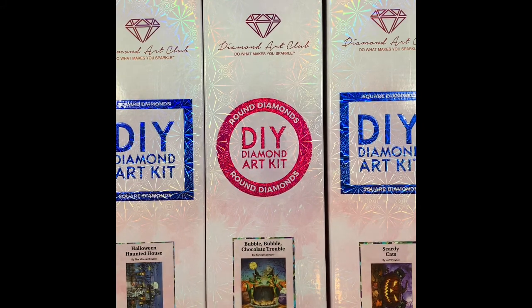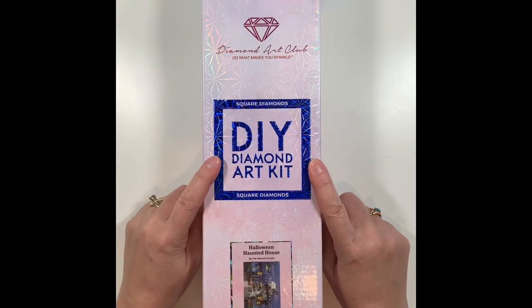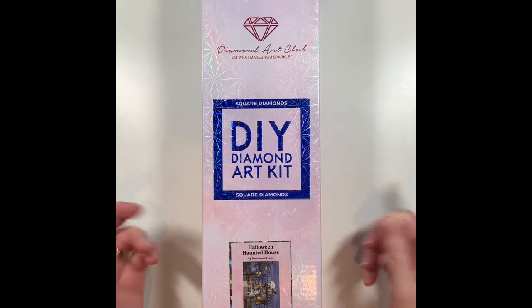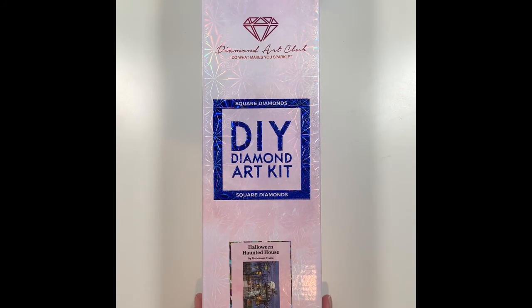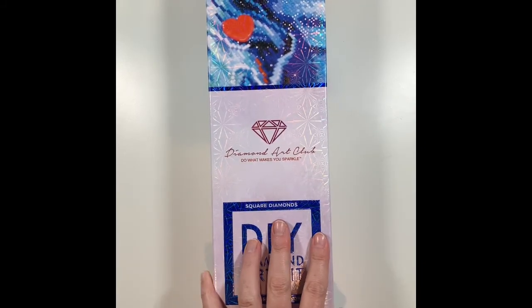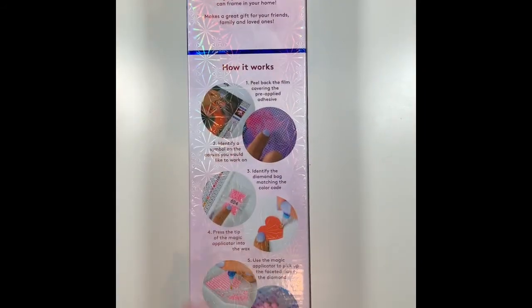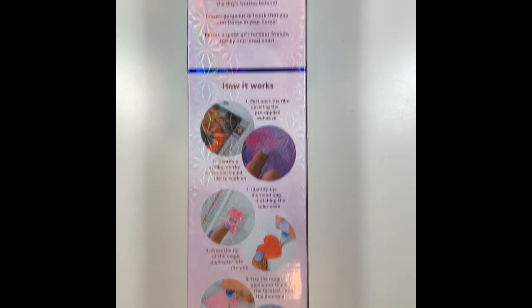We're getting started with Halloween Haunted House by the McNeil Studio. It is a square canvas, 31 inches by 22 inches, or 79 by 56 centimeters. The box is a nice, sturdy box — it gives you the kit contents on the back, how it all works, and their guarantees are in here as well.